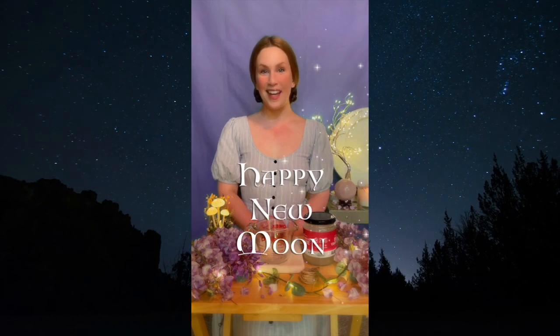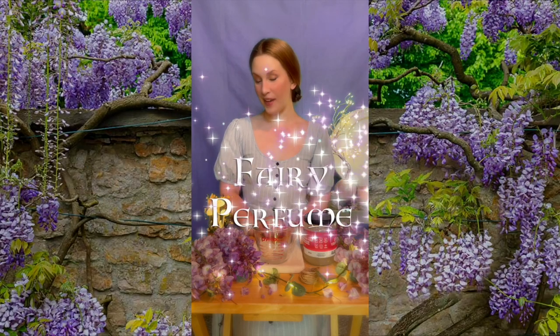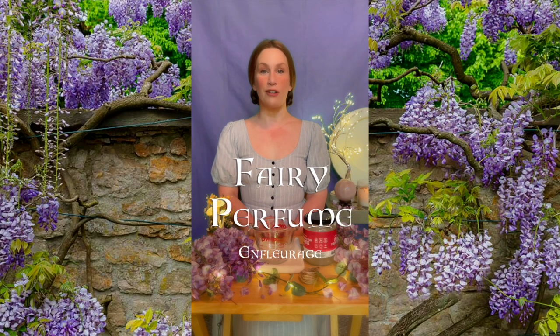Happy New Moon Magical Ones! Today I thought we would make a do-it-yourself fairy perfume. It's also called an enfleurage in France, and all you need are a few simple ingredients.